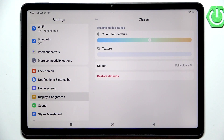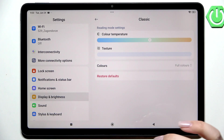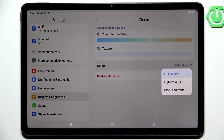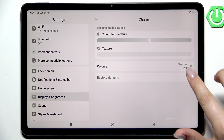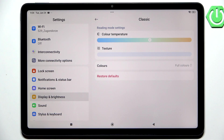Here we've also got the colors, and we can check the changes on the color temperature switcher. Right now we've got full colors which are obviously vibrant and intense. We can also set light colors, and now you can see that the colors are a little bit dull and washed out. You can also set black and white, and everything is displayed in a monochromatic look.